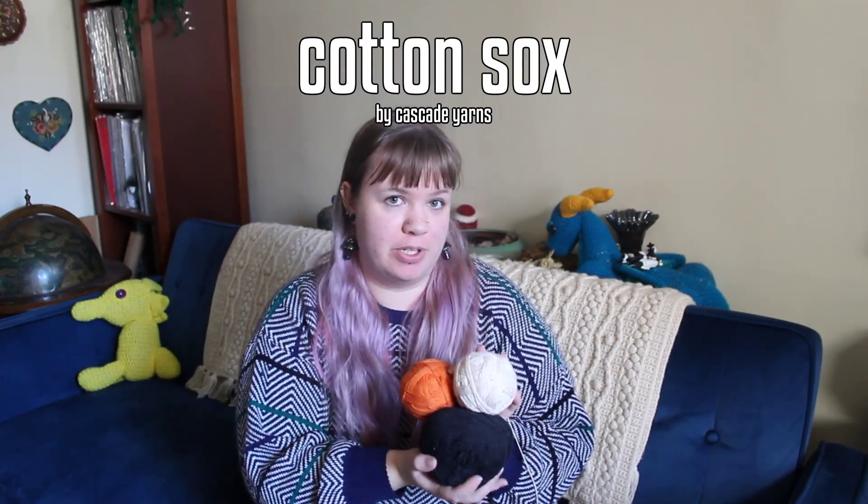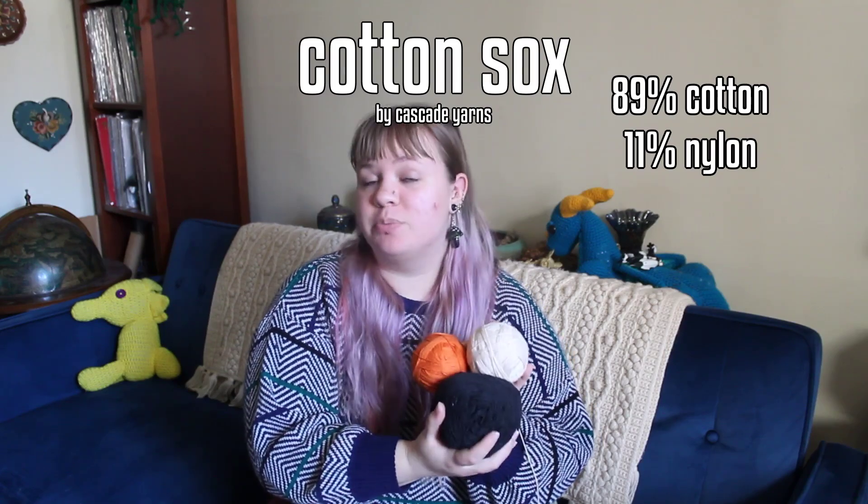Cotton Socks is a blend of two fibers: 89% cotton and 11% nylon. This blend means the yarn can go in the washing machine and in the dryer, which is a big plus for me personally. And theoretically, I hoped that the nylon would add a bit of stretch and snap back to the yarn when making socks.